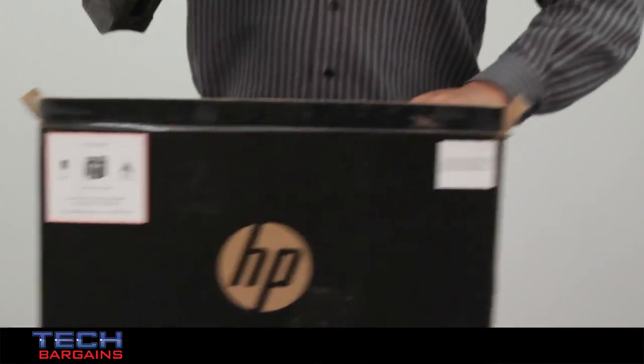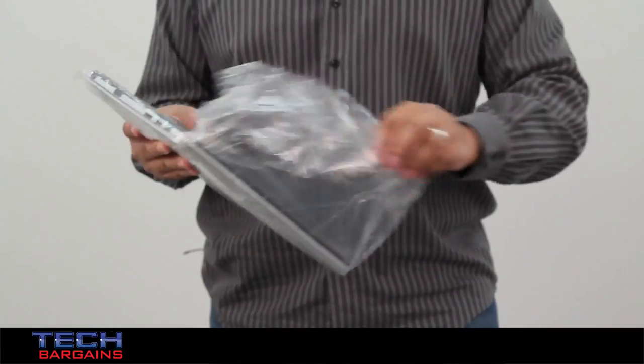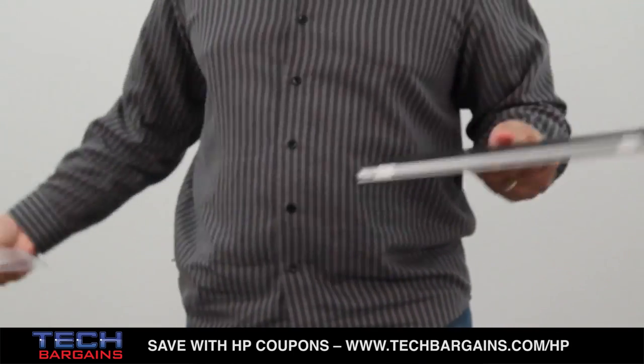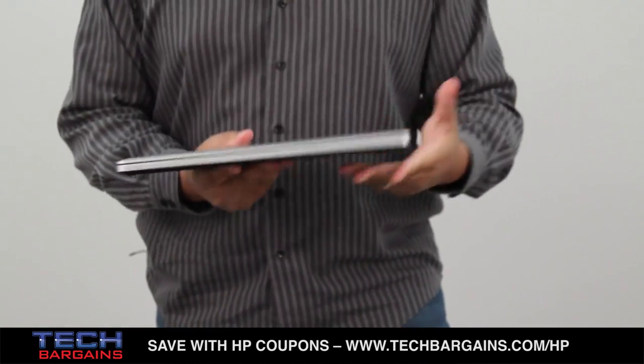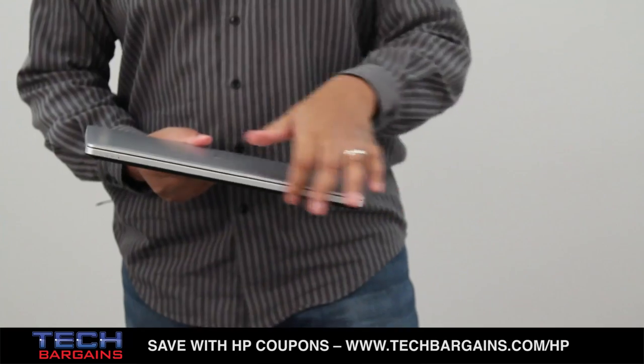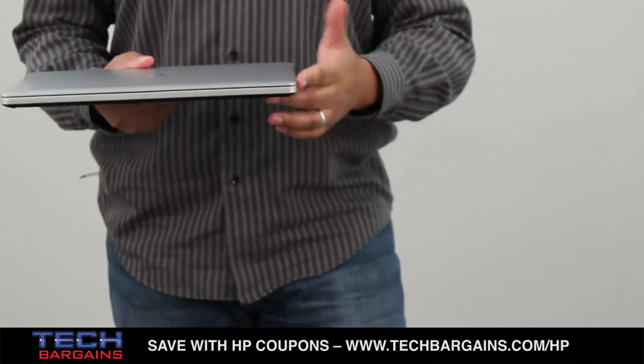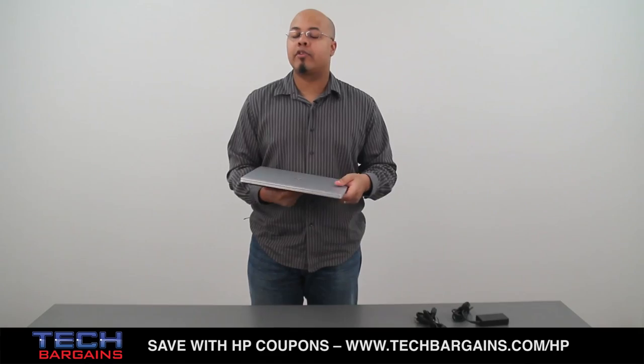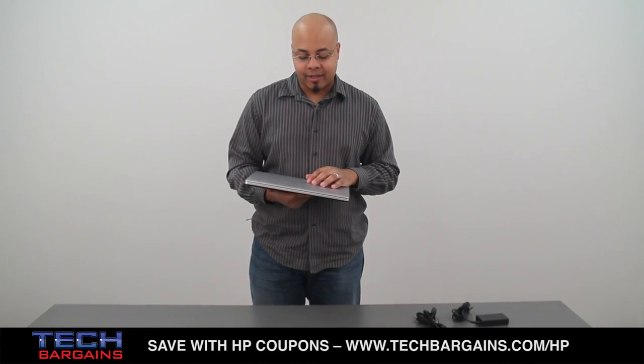Let's get back to the Elite Bookfolio itself. As you can see as I remove a lot of this packing foam, it's definitely keeping within the Ultrabook aesthetic. It's a very thin and very light system relatively. It's 13.3 inches long by 9 inches wide, 0.75 inches thick and just a hair over three and a half pounds, so it's definitely on that upper end of the Ultrabook weight scale.